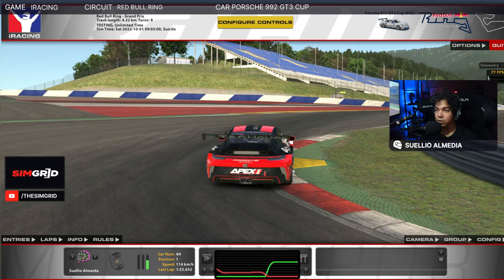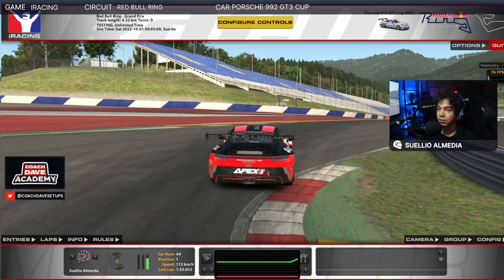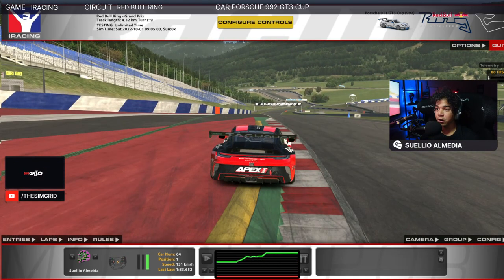Really aiming to get on this little yellow curb on the inside and getting back on power quite aggressively — still careful because the exit is a crest. As soon as you hit the curb, you lift the front a little bit and minimize the impact against the curb so it keeps the car turning in a stable way. Then you get back on power, light hands, and allow the car to have the left tires on the red.